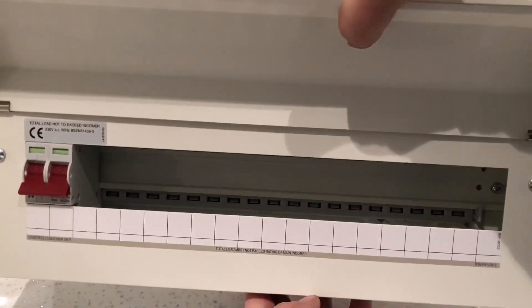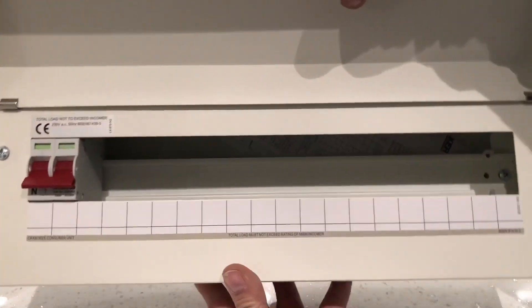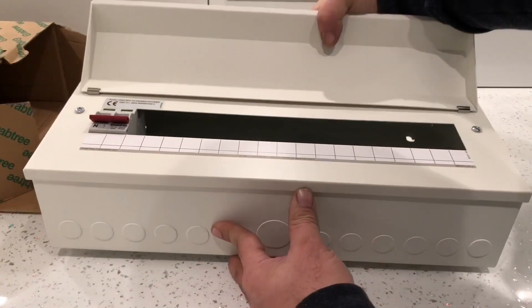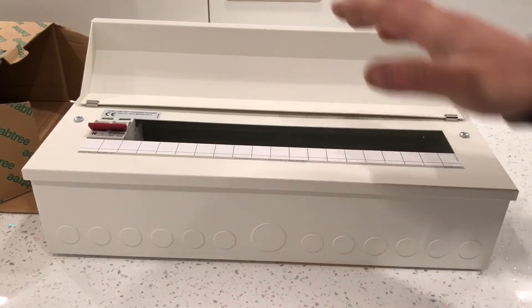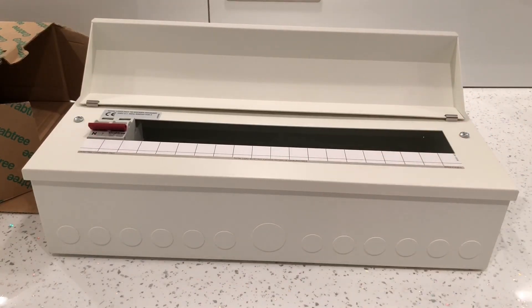I'll actually open it up and let you see what it looks like inside. But before I open it up, I'll tell you the reason why I've actually bought this.